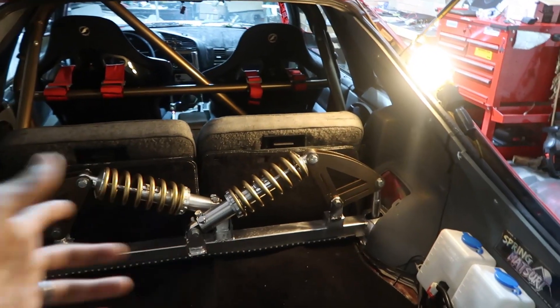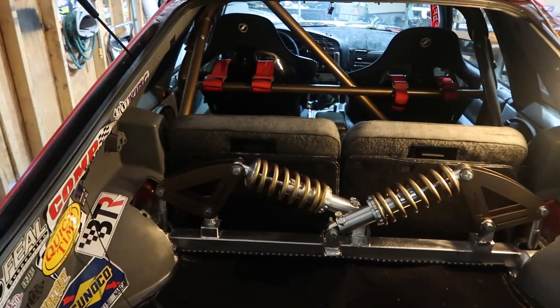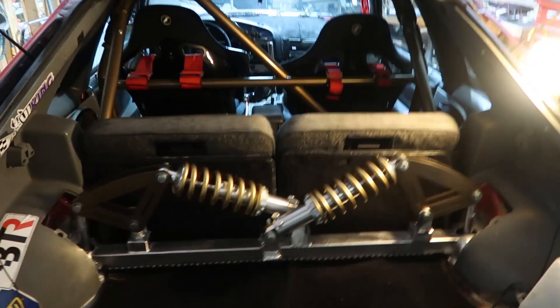In the back here you can see I've got more suspension — this is what's known as a cantilever suspension setup because we've got the cantilevers here. Some people call these rocker arms. It's also called a push rod suspension because we've got push rods right here.